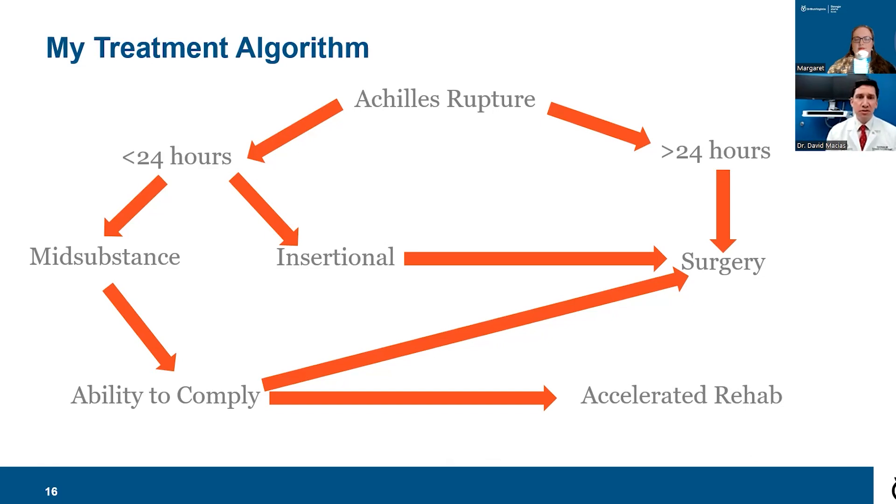My general treatment algorithm is as follows: if someone has an Achilles tendon rupture, is seen within 24 hours, can be placed in a plantarflexion cast or splint, the rupture is in the mid-substance of the tendon, and they are able to comply with therapy — they are a candidate for accelerated rehabilitation with an excellent expected result. If someone presents late after injury, has an insertional tear directly off the calcaneus or heel bone, or cannot comply with therapy, I think those cases are best treated with surgery.